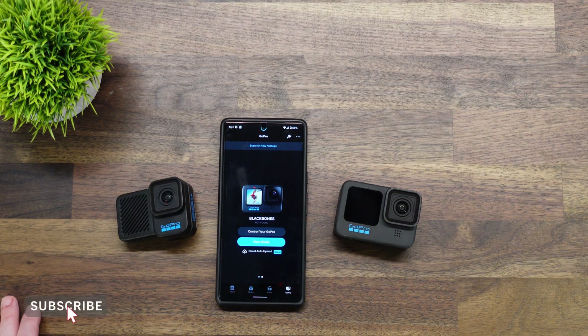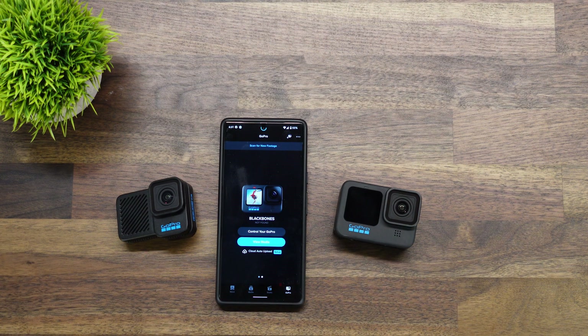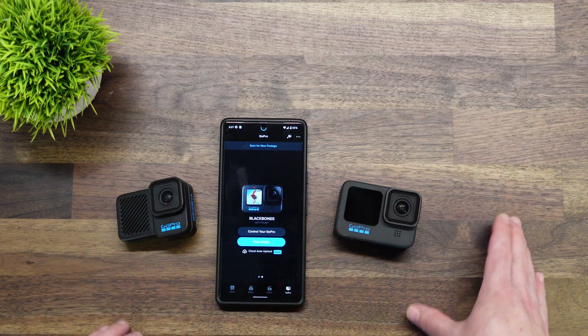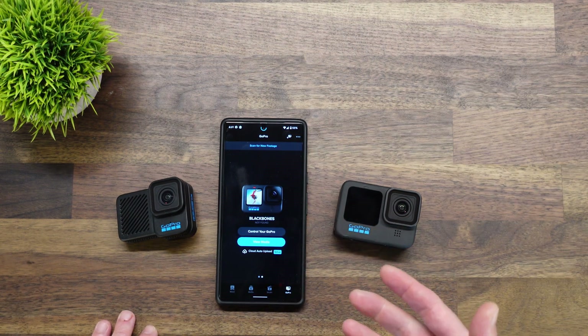As mentioned in the intro, today we are going to try to solve a problem that has been plaguing a lot of people that just upgraded to Android 12 — specifically connecting GoPro Heroes to the GoPro Quick app. You can get your GoPro to connect via Bluetooth, but you cannot get a live preview on the screen because it cannot establish the Wi-Fi connection.